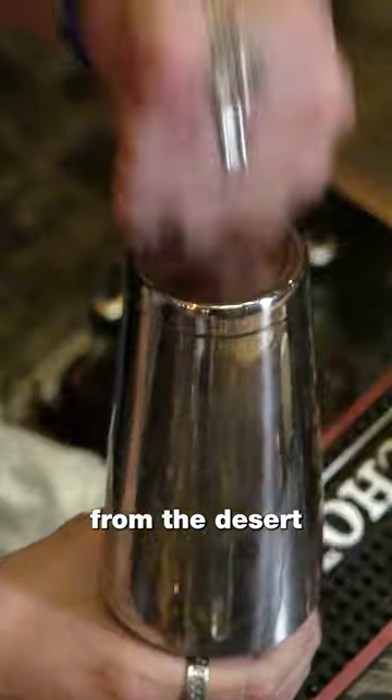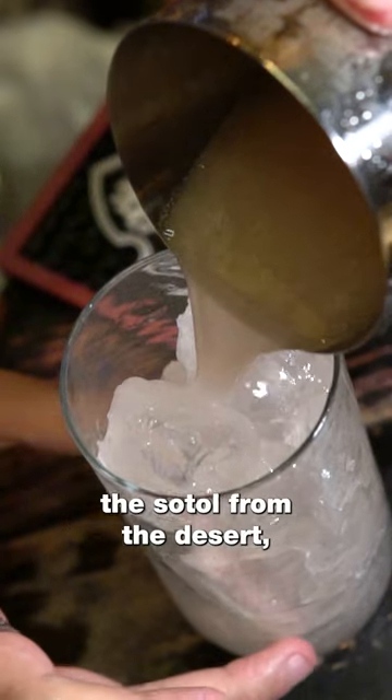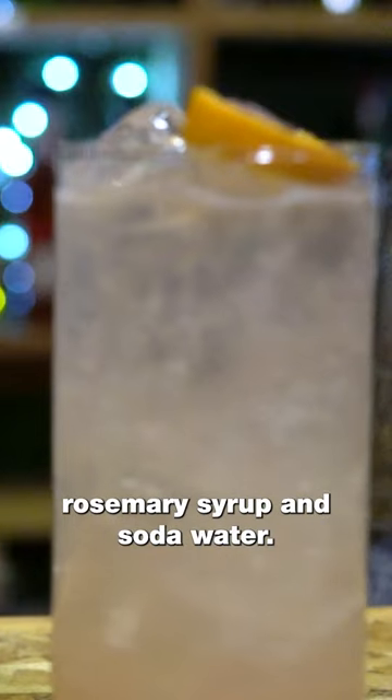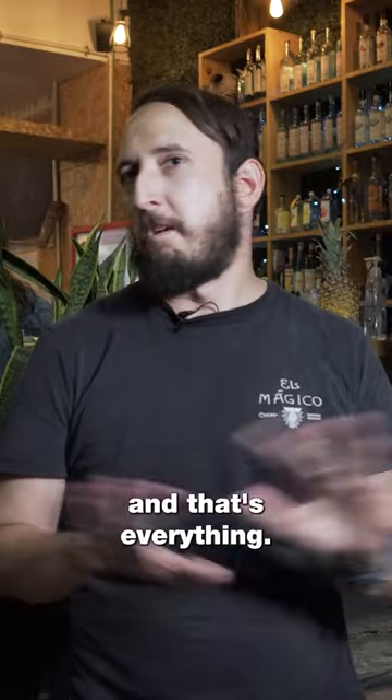The best way to drink the sotol from the desert is here in the Magico — we call it agua de rancho. The agua de rancho is the sotol from the desert, lime juice, pomegranate juice, rosemary syrup, and soda water. We put a pinch of salt and it's everything.